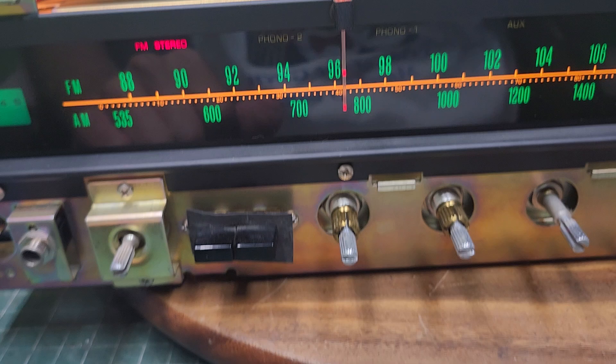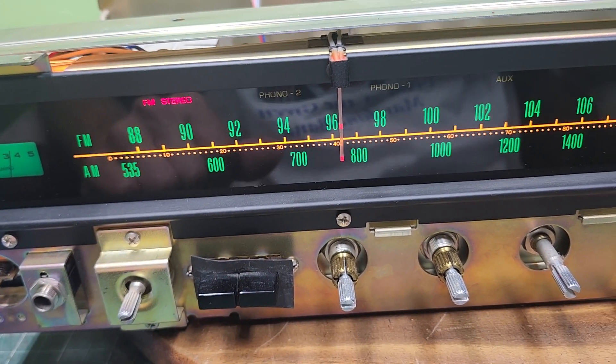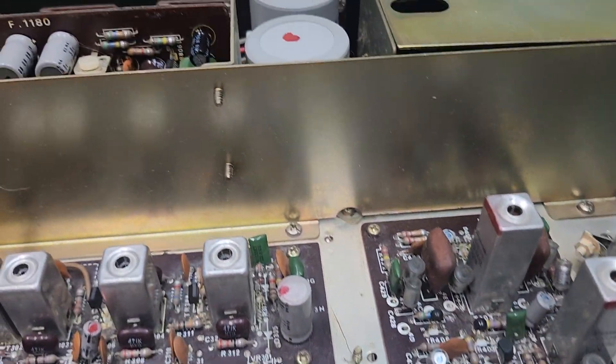Now I was reading a forum a little bit ago and it is suggesting to change out all of the 2SC458s. So I'm gonna go through that, and plus there's a lot of other junk I just had to replace on here.